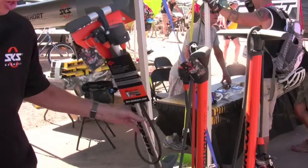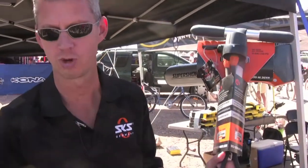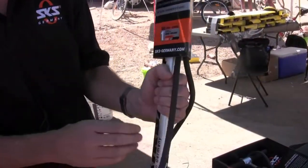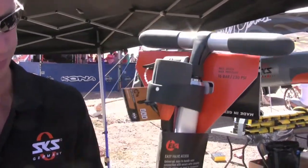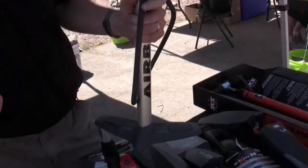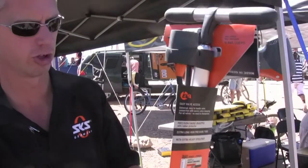One other thing I wanted to show you is our Airbase floor pump. This thing weighs about 25 pounds — it feels like a boat anchor in your hand. But what's nice, it's again made in Germany. It has a head that fits on Presta and Schrader valves, and it reaches road bike pressures. Especially nice is you can top off your bike with this pump with just a few strokes and you're ready to go.